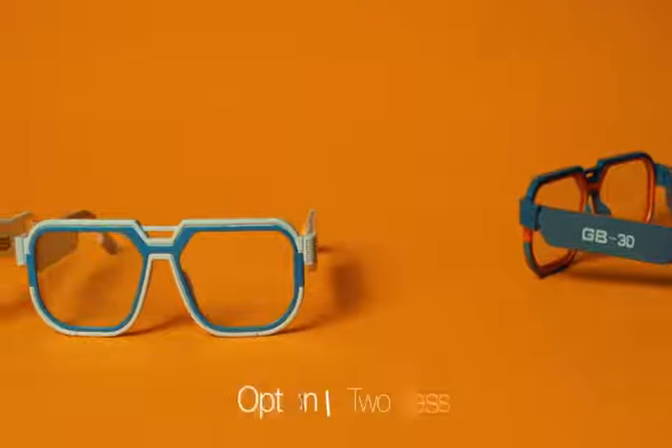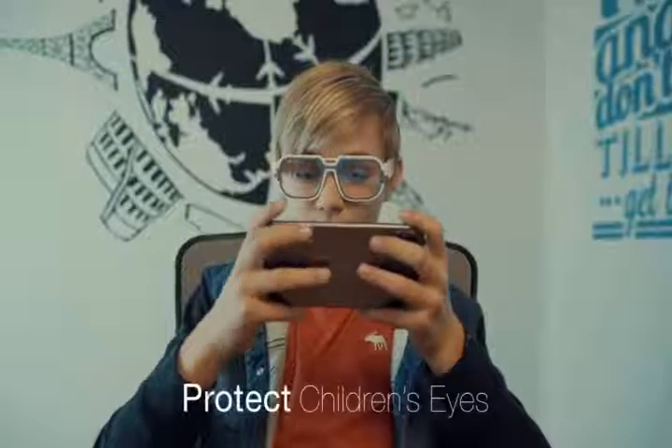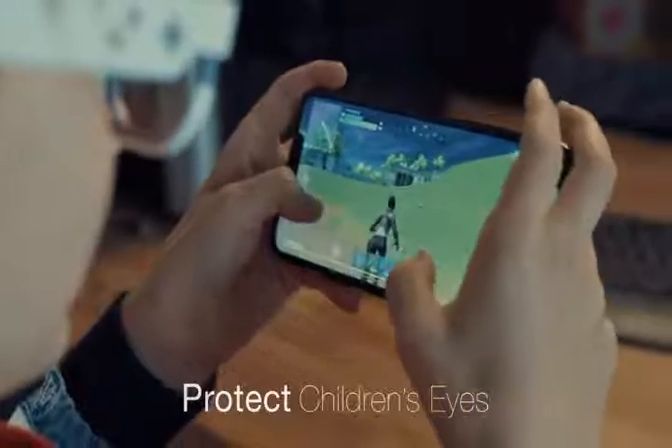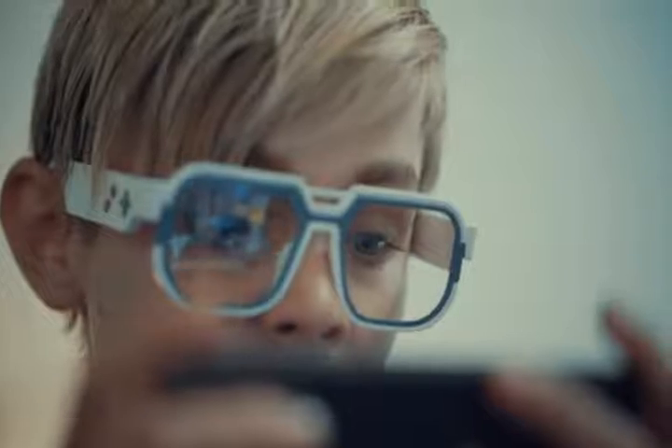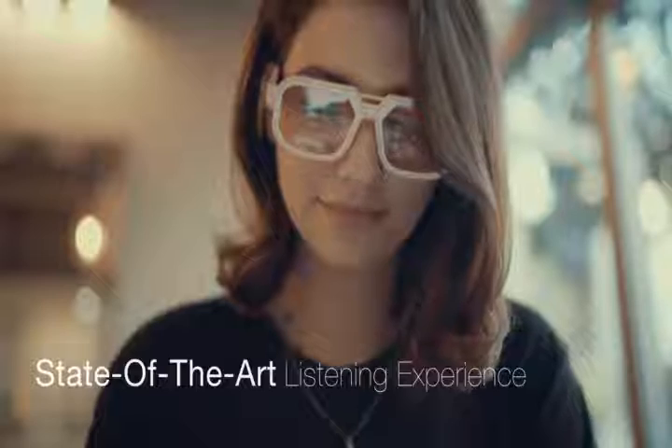Oh, there's always one more thing. Mutrix GB30 is now available in two sizes, so more of you can share our excitement in this brand new design. Mutrix GB30 combines retro design with futuristic tech for the best gaming experience.